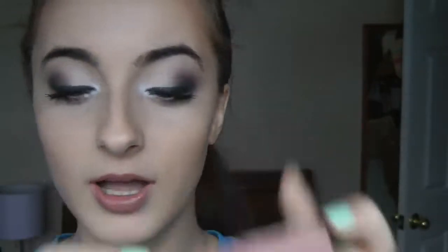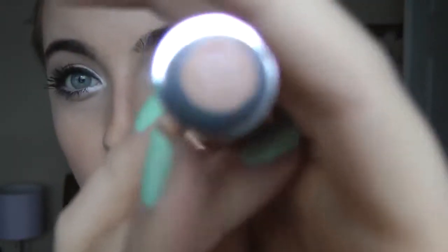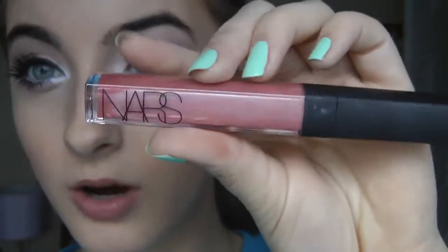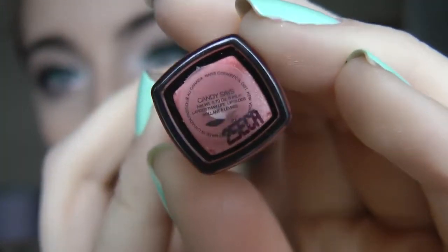Like so. And the next thing I used was the Revlon Just Bitten Kissable — this is my favorite one, it's called Precious, number 50. I'm not sure if you'll be able to tell because this camera hates to focus on me, but it has a little bit of a shine to it, so you don't necessarily need to wear a lip gloss. But if you're in the mood, I'd recommend NARS Candy Says — it was part of a limited edition, but this color is just gorgeous.